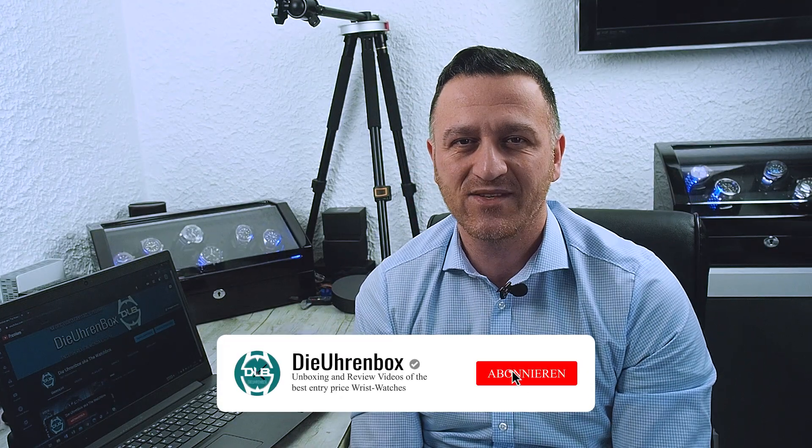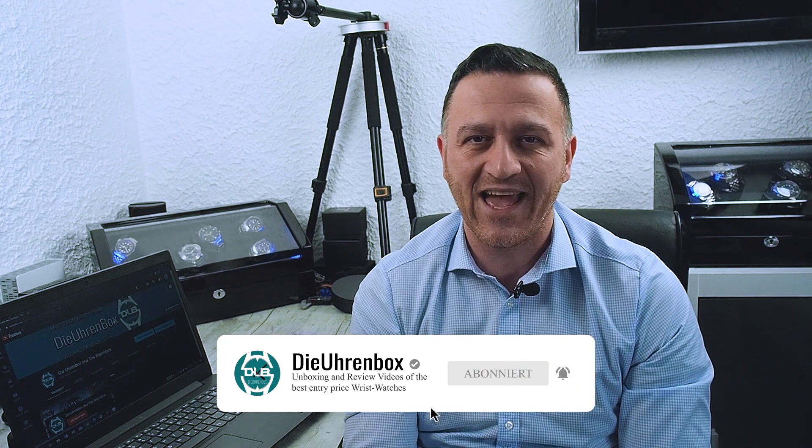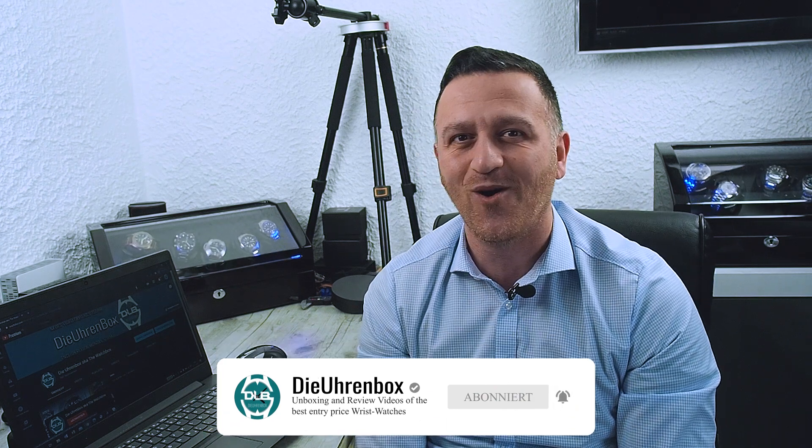Hello dear watchfreaks and welcome back to my channel, the Uhrenbox aka the Watchbox. Today we're going to make a comparison: San Martin Sumo against the Steel Dive Sumo. Which one is the real Sumo in the end? Maybe there is no winner, but let's do the comparison and get into the review.